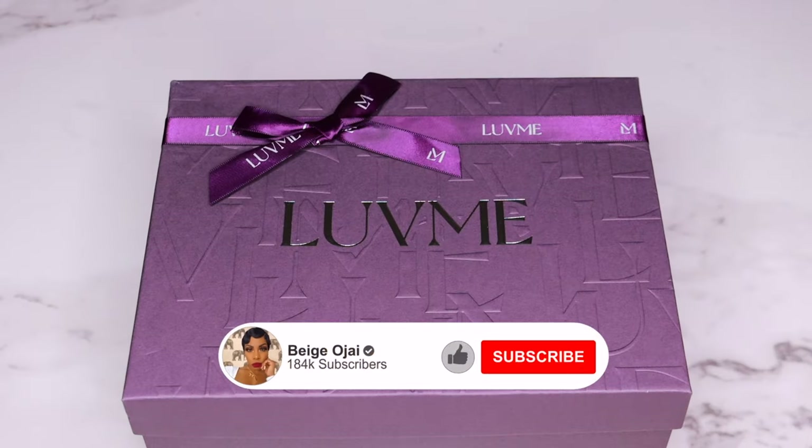Hey guys, welcome back to my channel. My name is Beige. If you're new here, welcome. Don't forget to give this video a huge thumbs up and comment down below before you leave.